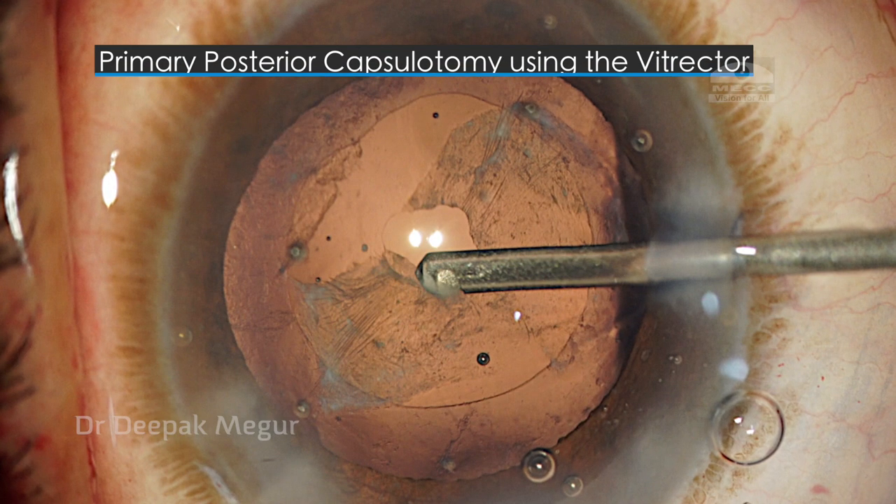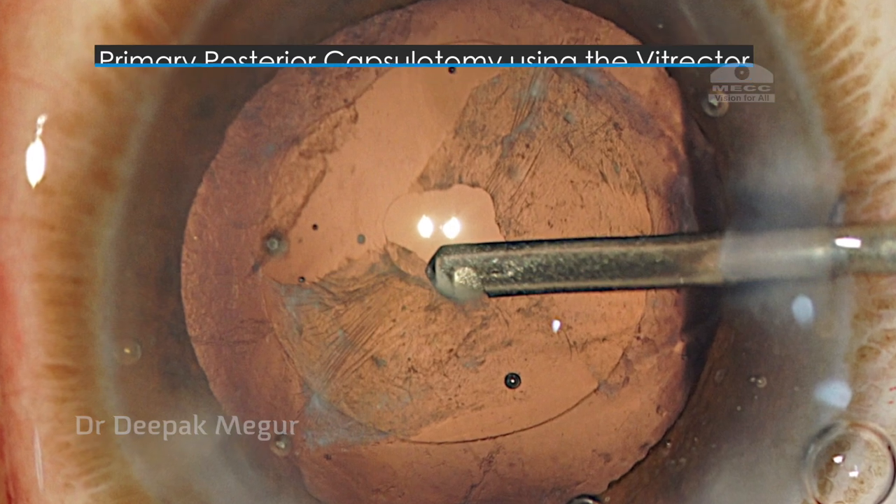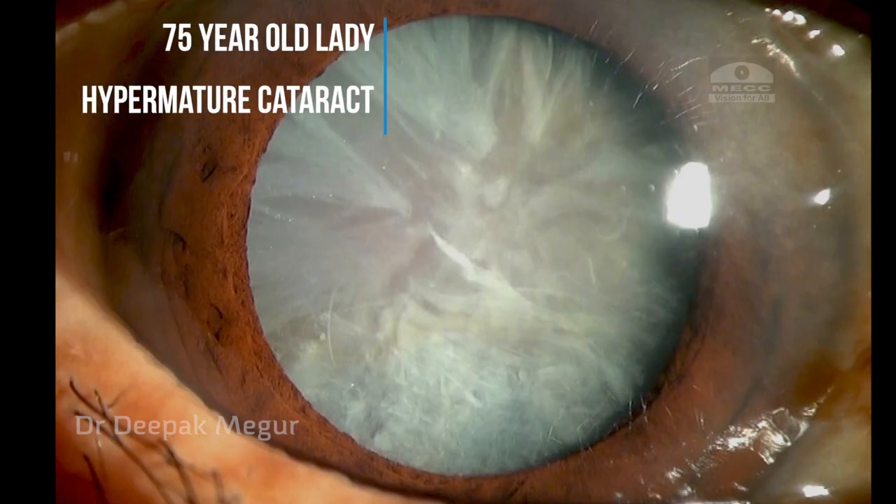Hello friends, this is Dr. Deepak Magur and today I'll be sharing a few practical tips regarding performing posterior capsulotomy with a vitrector.